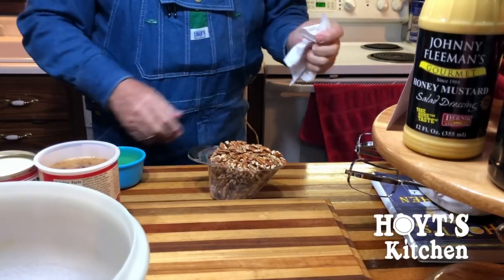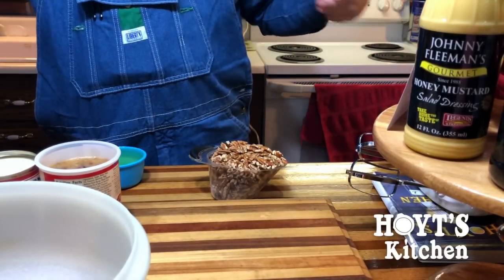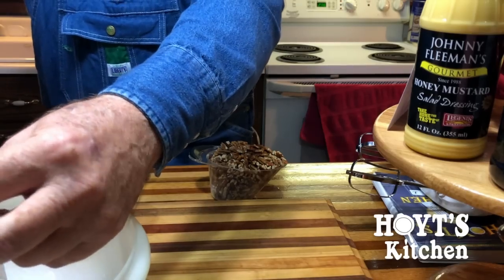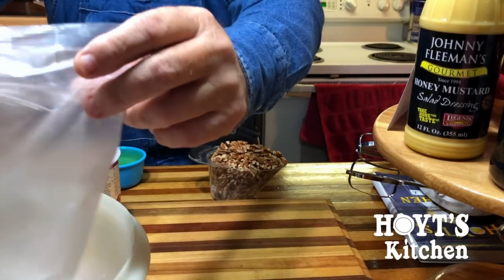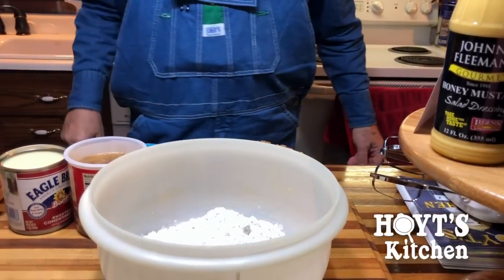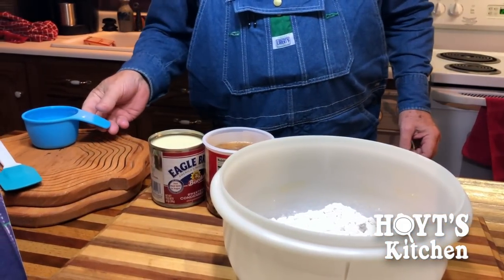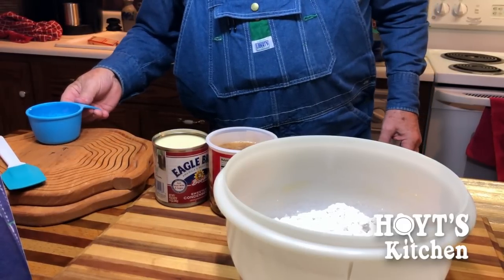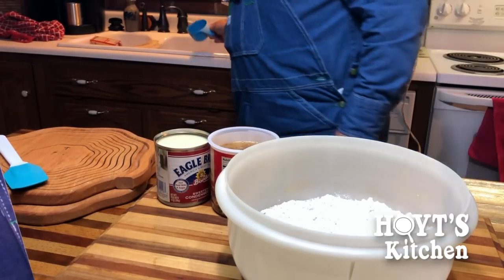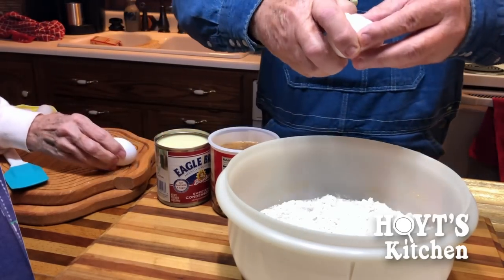First of all, it says one box of butter pecan cake mix. We're going to put in the butter pecan cake mix. We've got to have four eggs — I like eggs, I like scrambled eggs. One cup of water.